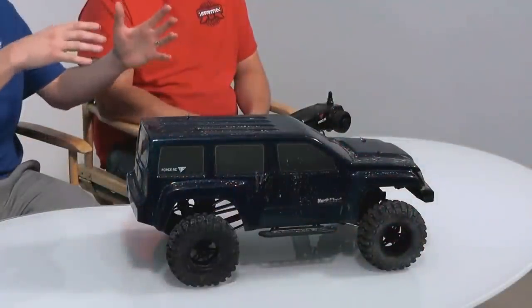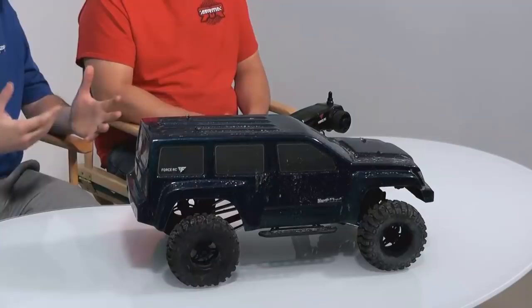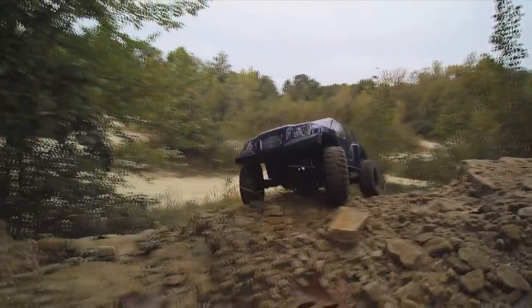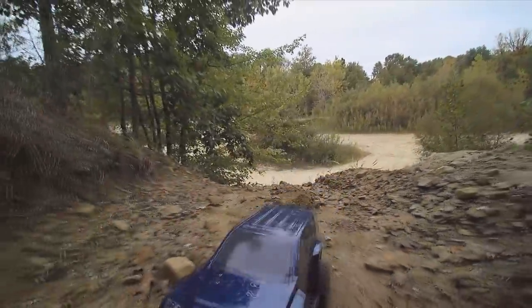We have Brad here from ForceRC. This is what we call a 10th scale crawler — though it's kind of an optical illusion, because it's really bigger than 10th scale. It's more of a large 10th scale, a little blown up, but it's your 10th scale crawler platform. It does come with a 20-turn brush motor and it's LiPo compatible. All the electronics are waterproof, so you can crawl anywhere with it.